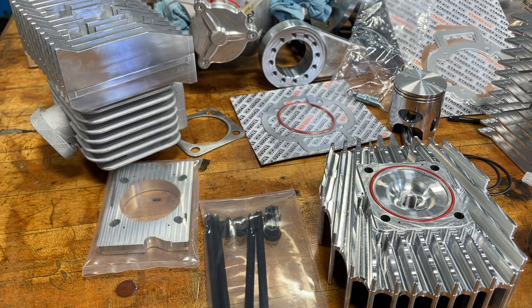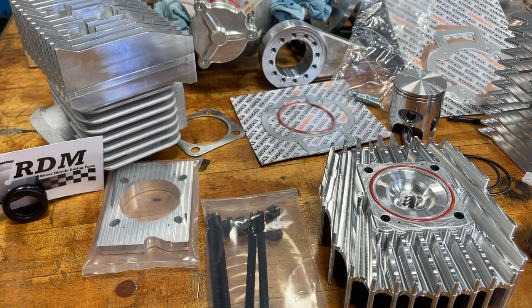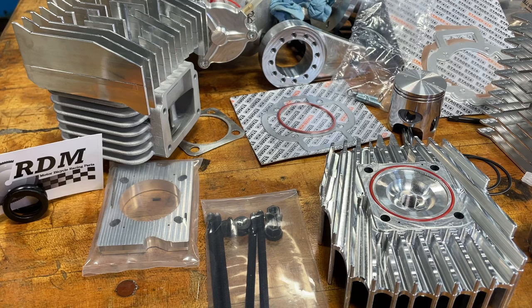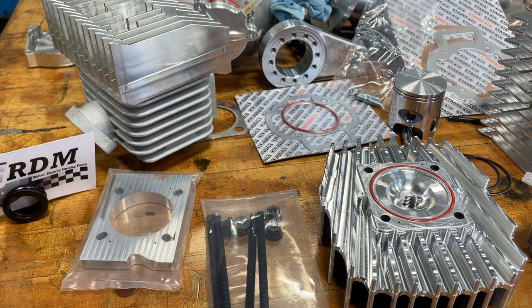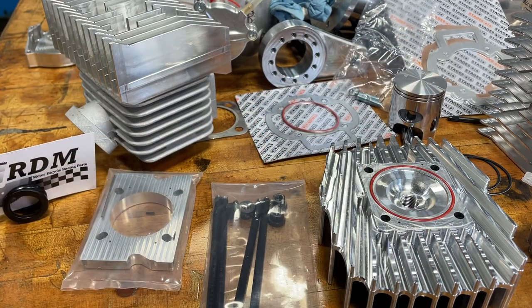Alright guys, Ryan with RDM. As per request, we're covering top ends. First things first, I want to talk about the people that are waiting on top ends — they're on the way. I have everything coming from Germany as far as the Piaggio top ends. Because of that, I actually don't have any Piaggio cylinders to show anybody, just the heads. I do have, when needed, this Minarelli top end that we can do demonstrations with. Maybe another week or so, and there's a few people waiting on Piaggio top ends — they'll be shipped out.